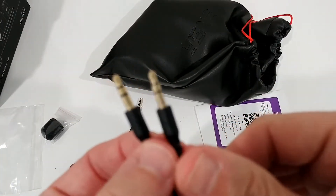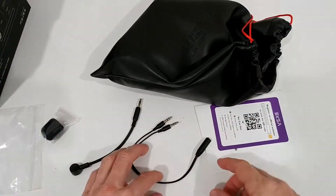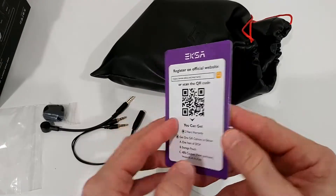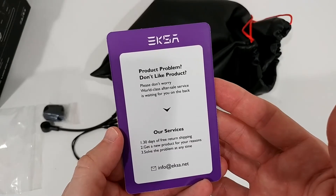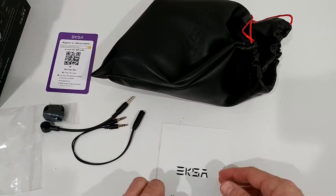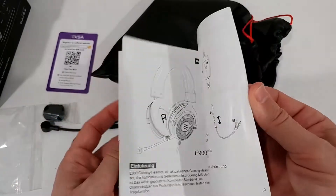Here you can register and get a two-year warranty - definitely something on the positive side. They also seem to have a website, which is also a positive thing. Then the user manual - I can see there are a couple of helpful diagrams in there.